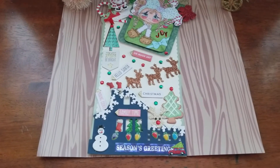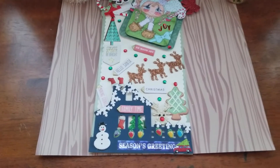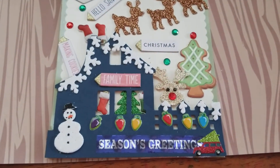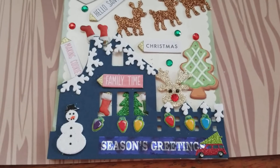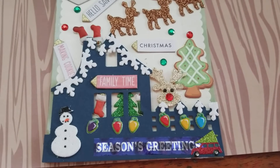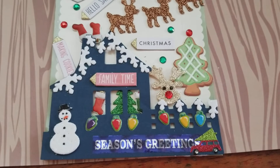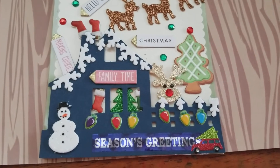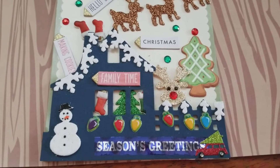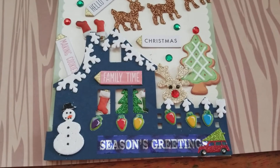Then I decided to use some things that I have — I received a die cut the other day and it's a house, so I decided to put the house in there. I added some dimension, and you can see through the window the Christmas tree and the socks. Then outside there are the bulbs, the lights, and the little truck with the tree, which I am also passionate about. It says 'family time, making cookies, it's Christmas.'